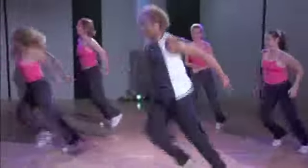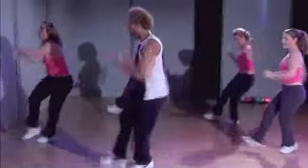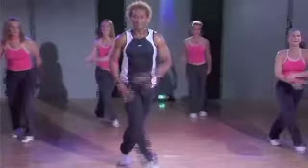Step back, take it up, good. Here comes that leap section, get ready. Goes right into it, leap, yes. Step back, leap again.